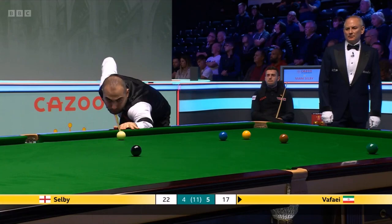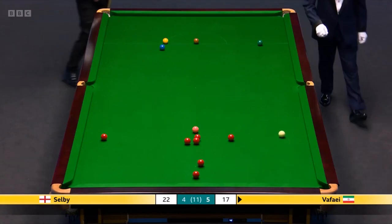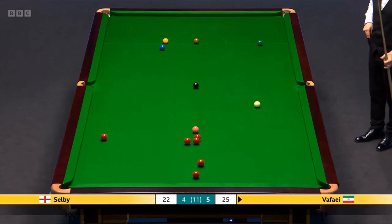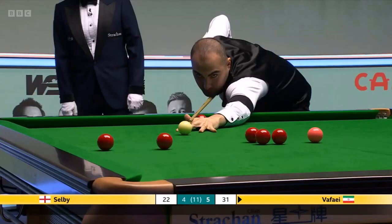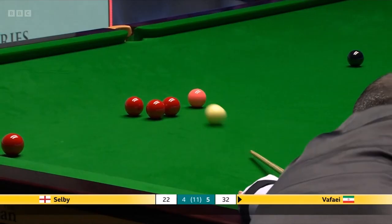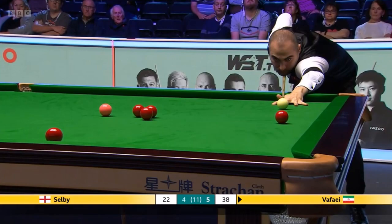Didn't go in the centre of the pocket but he'd be delighted with the outcome. 24 — the three reds around the pink spot area are a problem for him. 31 — and I just glanced there. Well, it obviously didn't. 38. Well, he's keeping this going.